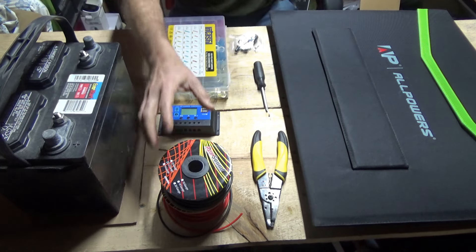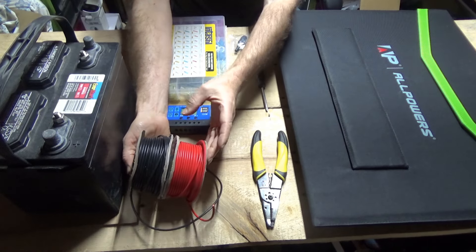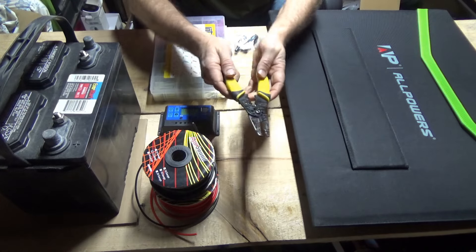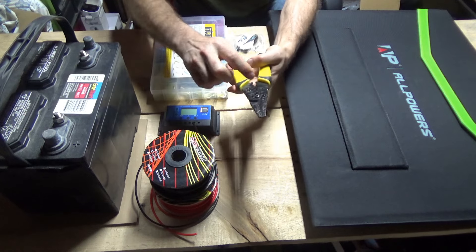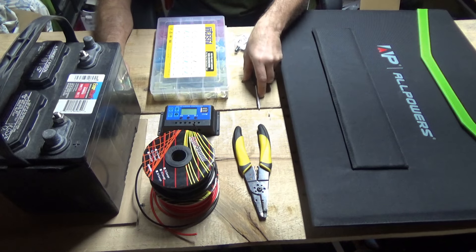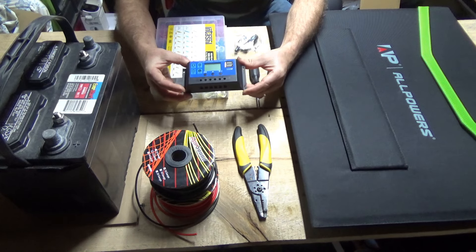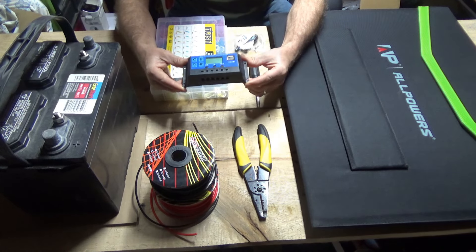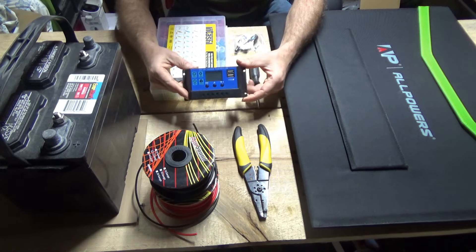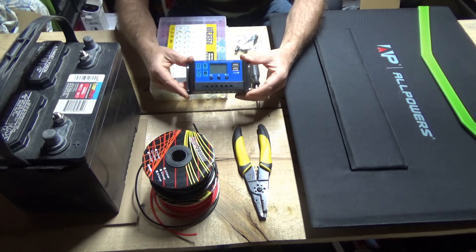Then we need some 12-gauge hookup wire — I have red and black here — a wire stripper and crimper tool, and a Phillips screwdriver, which will become apparent why in a minute. We need a solar charge controller. This is the only thing you're really going to have to buy and spend time looking into. I have here one that you saw me buy a while back, that I promised I would show you how to assemble.